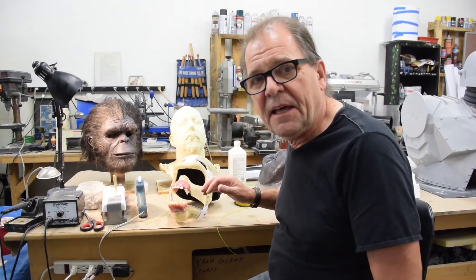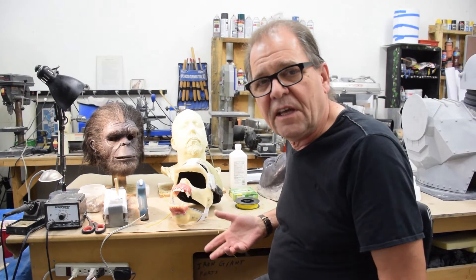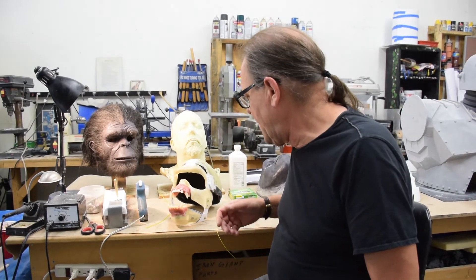I've got to attach the skin. I've got to hook up the mechanics. I've got to do the hair work. The hair is being sent inbound right now from Adam.